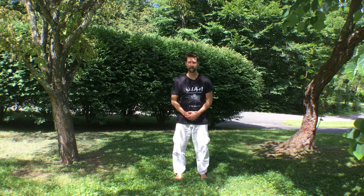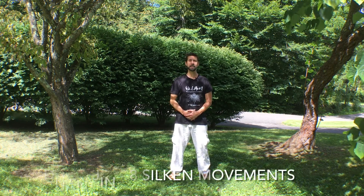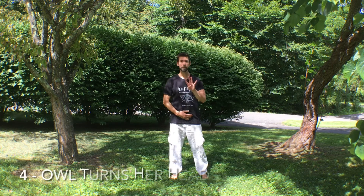Hi, this is Tom Eddins, licensed acupuncturist, Tuina, and Qigong practitioner. You're doing the Baduanjin, the eight silken movements, and this is number four.